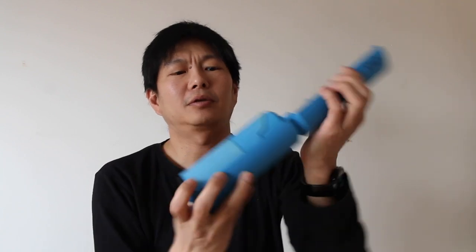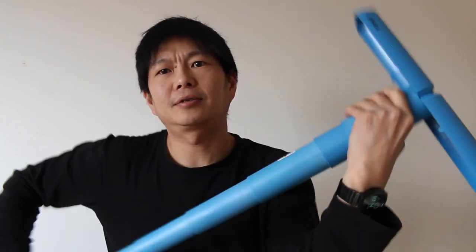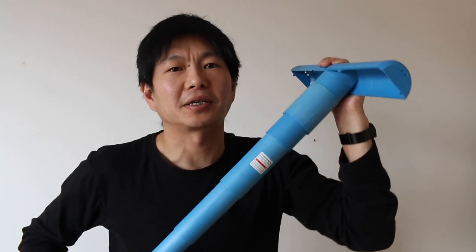And that's it — the SITPACK works this way. You unfold it, you extend it, and you twist it. And now everything is locked into place.